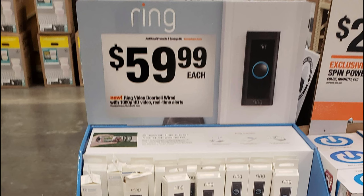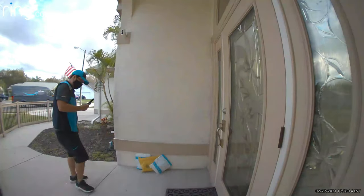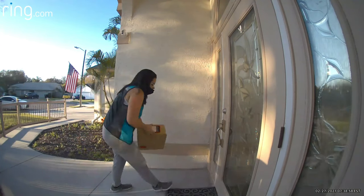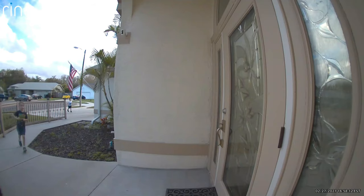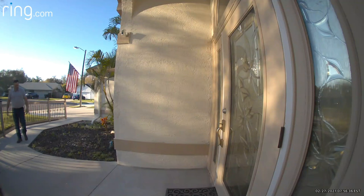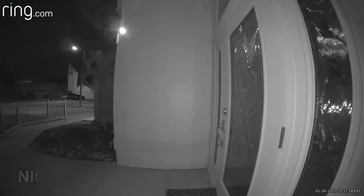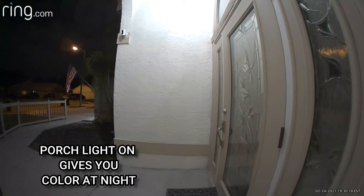I was at Home Depot the other day and noticed they're selling them there — they have a big display right out in front. No matter where I'm at, I'm going to be getting video feeds off that. It's 1080p, just the same as my outside cameras. You're going to get great video footage, be alerted on your phone every time somebody's at your front door — the same great Ring product. They've finally made it down to a price we can afford, rather than being $100, $200, or $250. That's it for now, we'll see you next time.